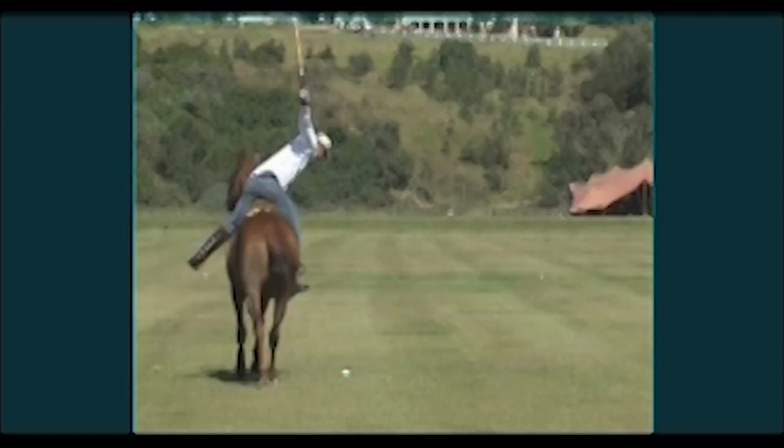The other thing I want you to notice is that as he swings down, the mallet head is not completely vertical, but it's not flattened and he hasn't flattened his wrist. The consequence of this is that the mallet is going to swing down parallel to the horse and not going out to the right and back across.